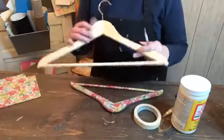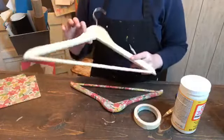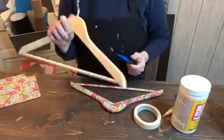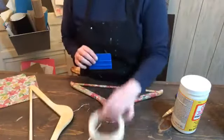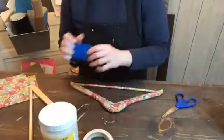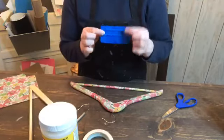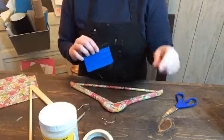First of all you need your wood hanger. They sell these in packs at Walmart — I got like a six pack for about four dollars. They're really cheap and sturdy. You can also stain these. You're also going to need an X-Acto knife, some masking tape, and Mod Podge — all from Walmart. And one of these squeegees. I order mine online but you can go to Home Depot for something similar, or get a brayer at craft stores.